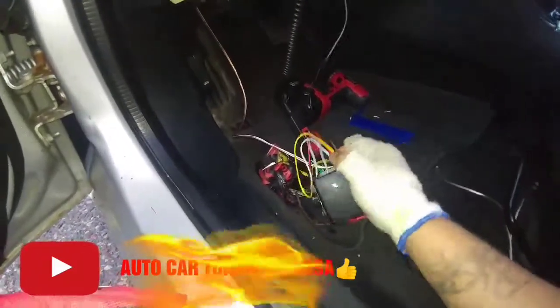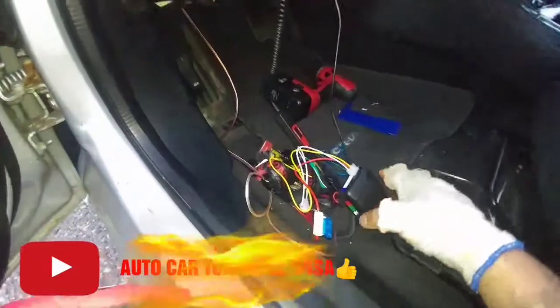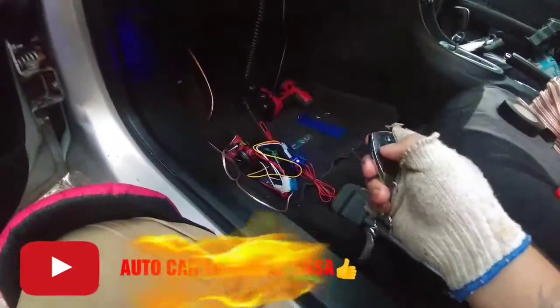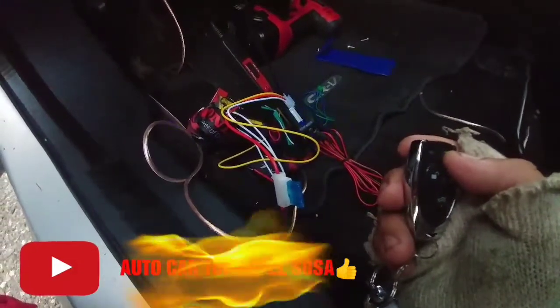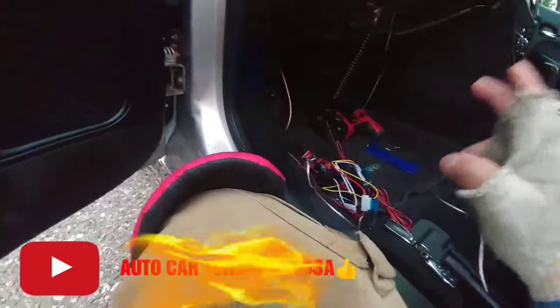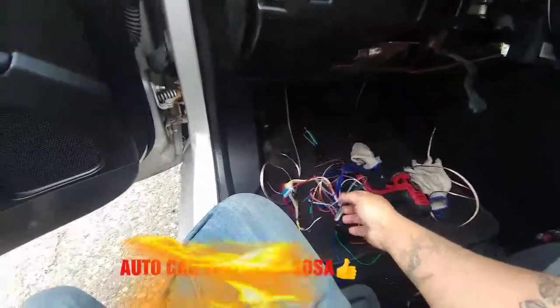Al momento de prenderlo se tiene que escuchar un ruido. Ahí está conectada y ya se escucha. Para asegurarnos que está prendida vamos a poner el LED indicador. Como se dieron cuenta ya está prendiendo y apagando. Vamos a ver los controles: vamos a cerrar y abrir las puertas. Empieza a flashear, eso significa que está funcionando bien. Se escucha el ruidito, entonces eso quiere decir que vamos bien.